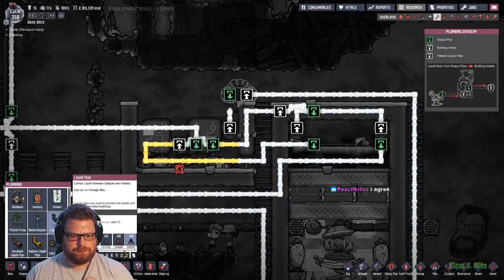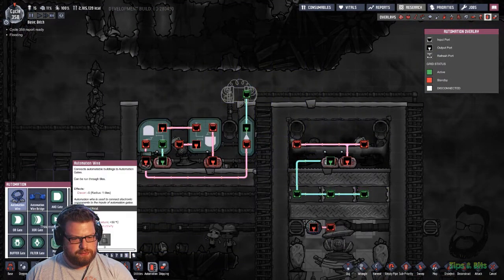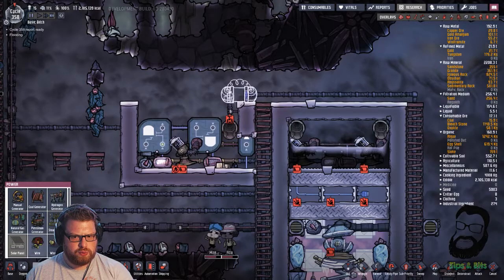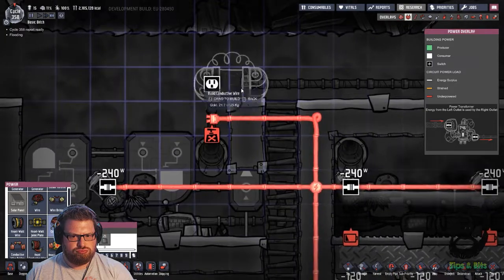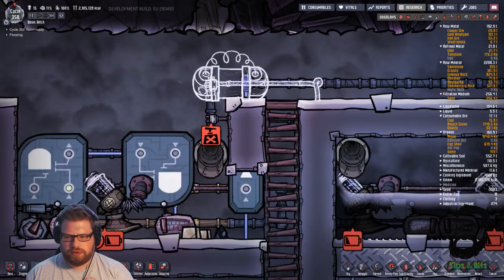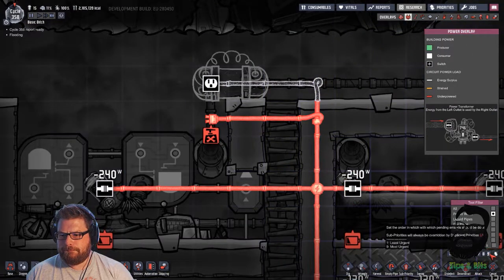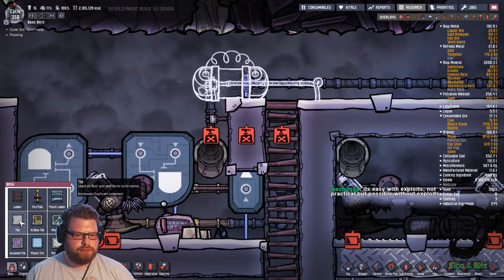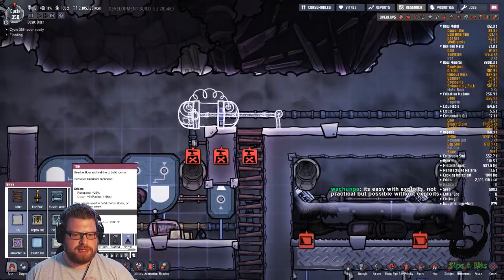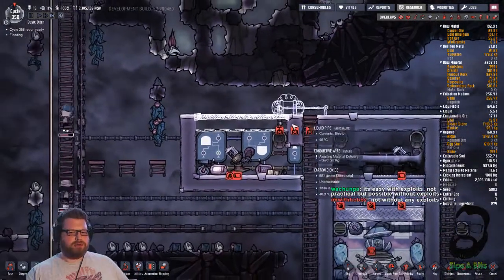We'll seal it up and we'll move this stuff, and I'll need to make sure that I reconnect all the stuff that I've just broken. That's fine - and power. I just need to put one. And we'll keep some stinky carbon dioxide in there for good measure. Perfect - that'll work fine.